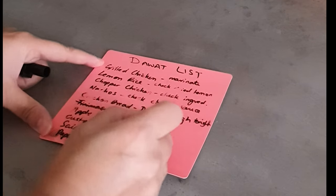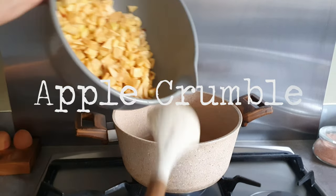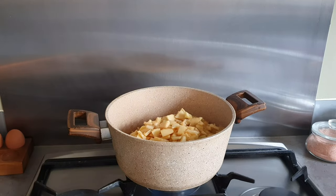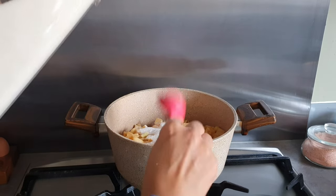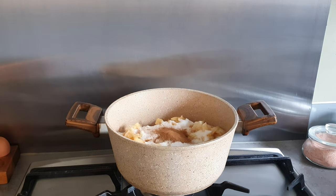Here I'm dusting it with cocoa powder and also some gold to give it a bit of dazzle. I have a list of items and I'm crossing them off as I go along. Next I'm moving on to making the apple crumble — my mum was around and she helped me cut up all the apples.